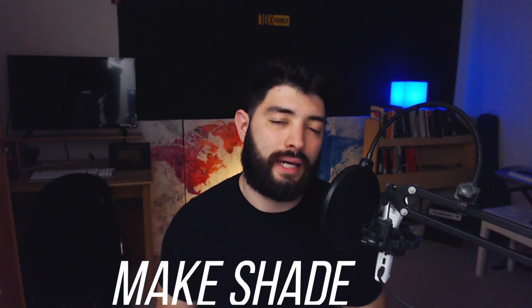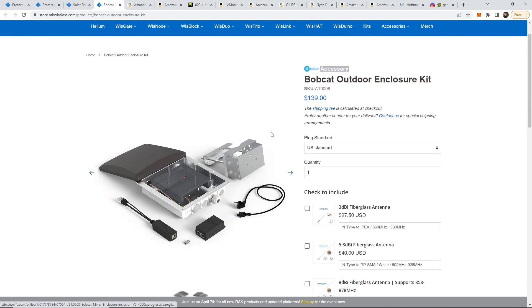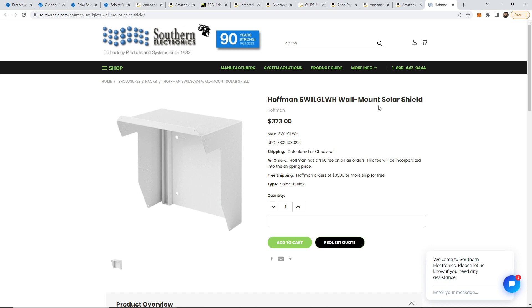My next idea is just to make shade. There are two ways I can go about this. One is already kind of common — it's just a solar shield. You go to Rack Wireless; they have it there and they're the only ones I've found so far. This basically just goes on top of your enclosure, but it's actually designed for their enclosure, which is well over $100. For example, their Bobcat enclosure comes with a splitter and the injector you need for PoE, but it's still $140 without shipping — and shipping from Rack Wireless is kind of ridiculous. They have other enclosures around $100, and then the SenseCap enclosure at $154. It just gets ridiculous when you start adding up the pricing. I tried looking for a solar shield and this one costs $373 with a $50 shipping fee, so we're not going to order anything like that.